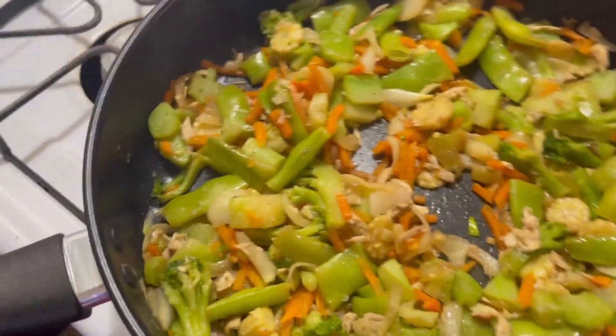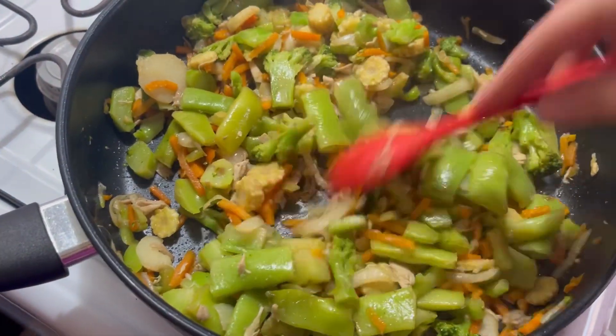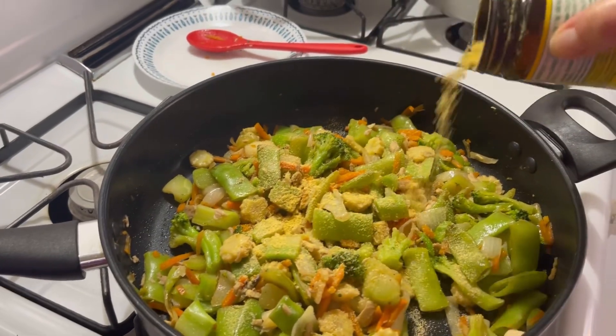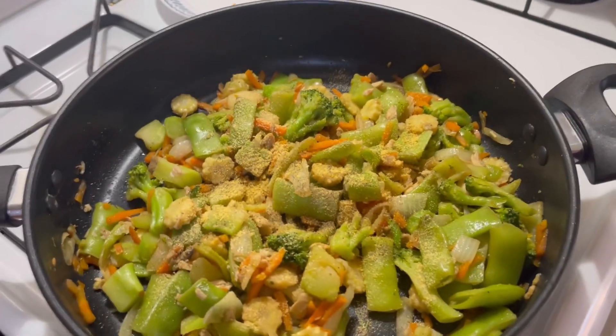I'll heat it up and put it together. Does it need more seasoning? Yep, I'll add a bit more — a lot more actually. I haven't tasted it yet but we'll see. Yeah, it needed more seasoning. Let's put some more — some pepper. Yeah, let me get the soy sauce.